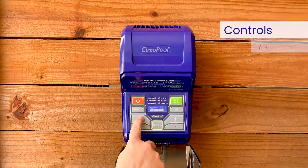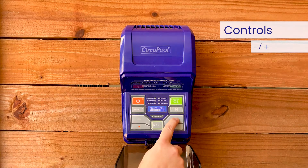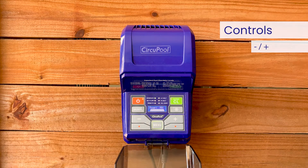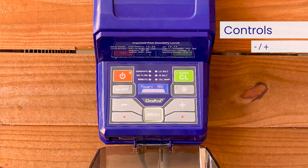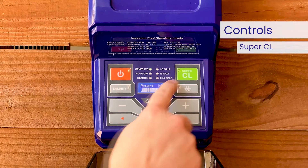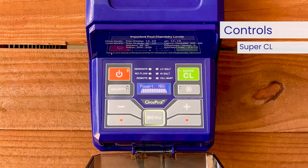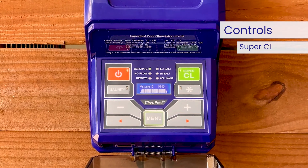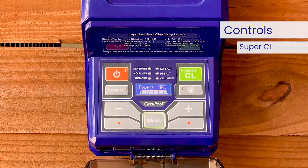Once powered on, you'll use the minus and plus buttons to raise or lower the system's power setting. This is the rate of chlorine production you'll use to customize operation for your pool's needs. The chlorine output is adjustable from 5% to 100% maximum power. Pressing the Super CL button turns on the Super Chlorination feature, for when a larger amount of sanitizer is temporarily needed to contend with high bather loads, heavy rainfall, or cloudy water conditions.